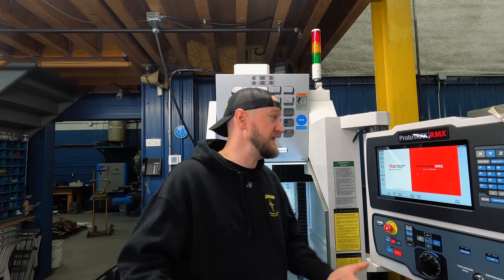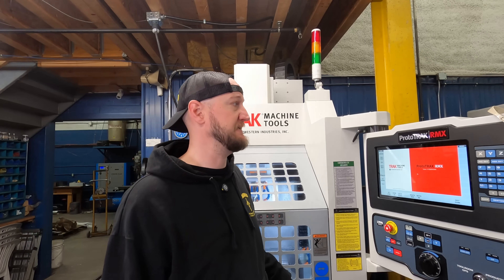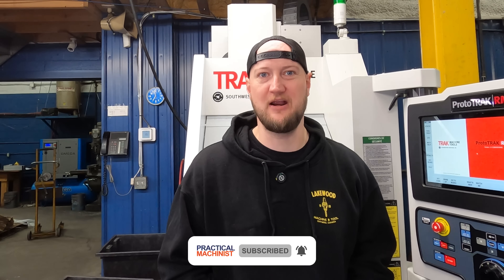So there you have it, guys. I hope this has been helpful. I'd like to know in the comments below — is a machine like this something you would use in your shop? Is it something you're interested in? Let me know because I'd love to know if this has been helpful. And as always, make sure you like, subscribe, and turn on notifications below to make sure you never miss a video. Thank you very much for watching — you take care.